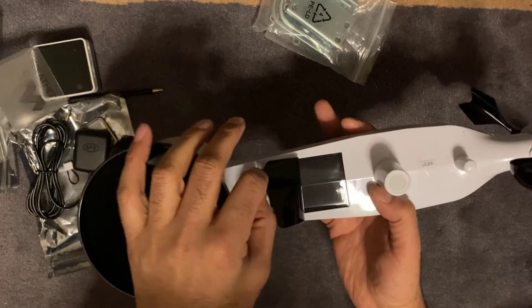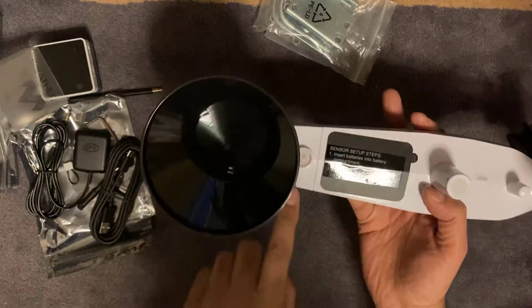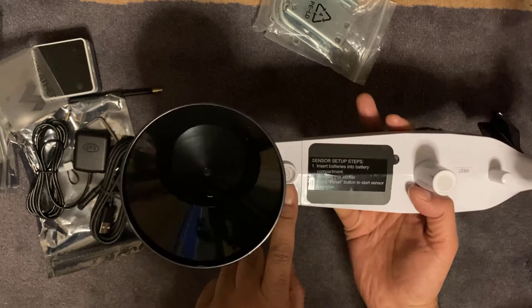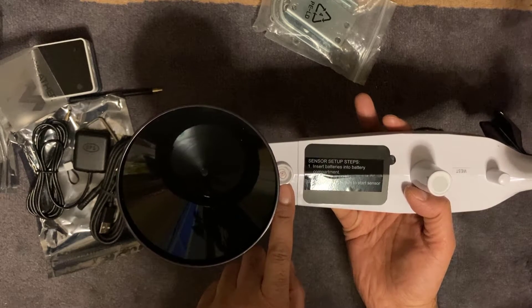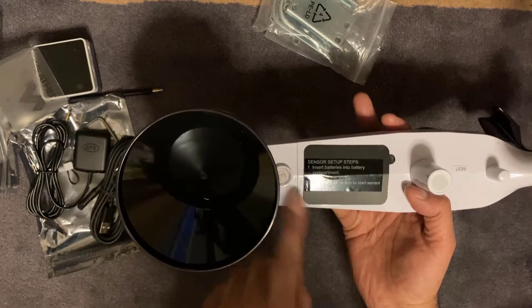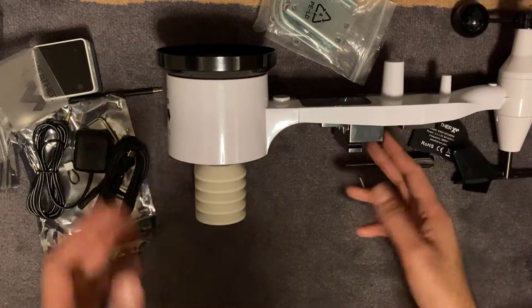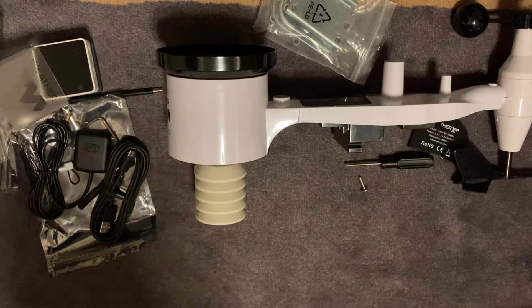You can see the solar panel just there. There's also a little spirit level so when you mount it you can see exactly if you've got it perfectly aligned. So that's all there is really to the weather station — just two AA batteries — and then that'll communicate back to the receiver.